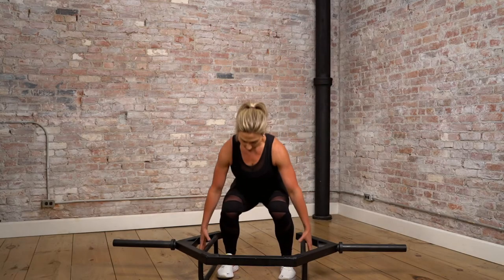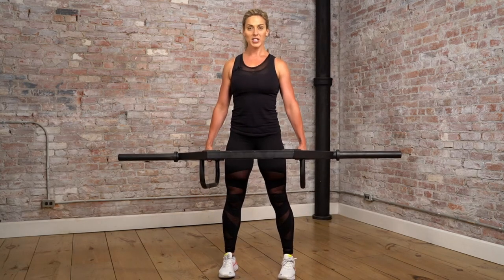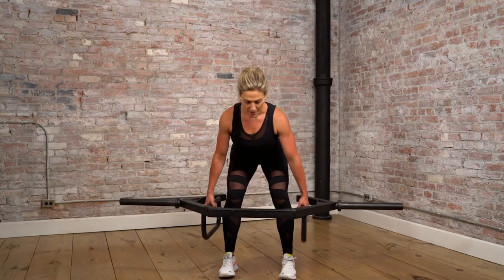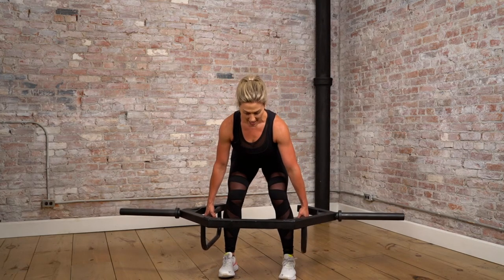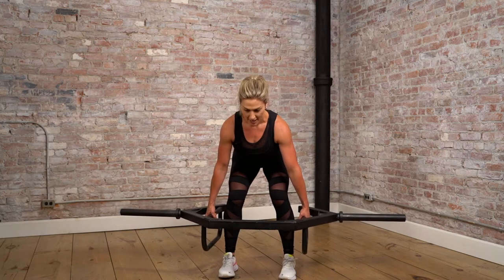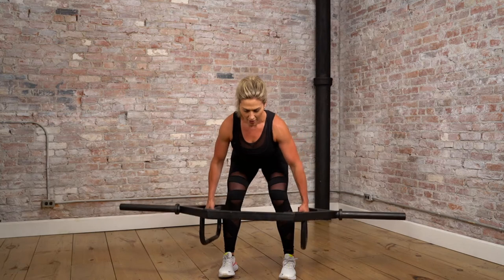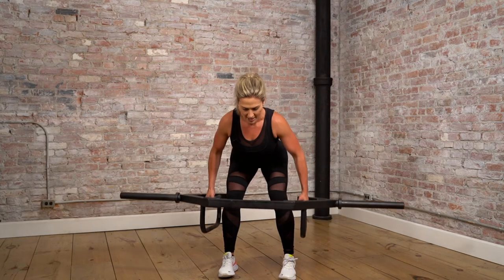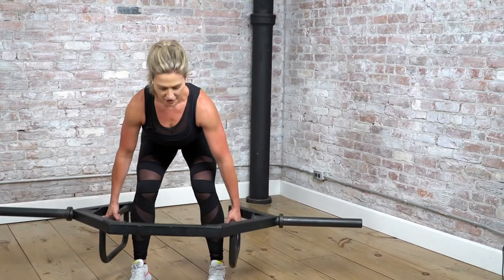Next up, bent over rows. Grab that hex bar handle or your dumbbells, and start in a standing position nice and tall. Hinge back at the hips, keeping your back nice and flat. When the bar or dumbbell is extended, it should be about mid shin. Then exhale, bring those elbows up and the bar or dumbbell towards your chest. Exhale and squeeze — 10 to 15 reps.